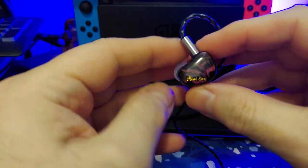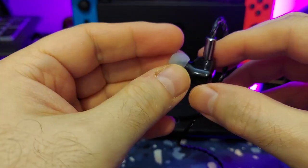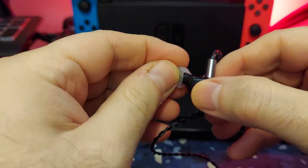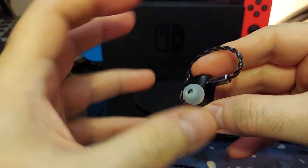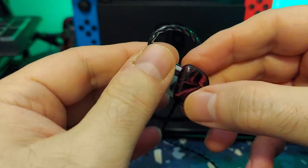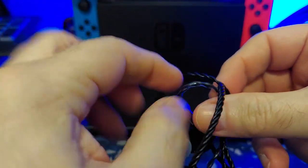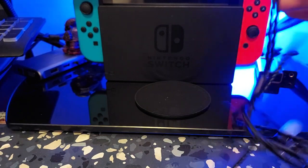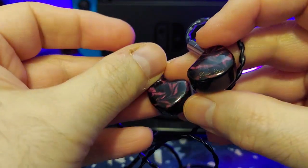Here they are — each one is going to look a little different because the design has different swirls, very nice. The resin forms the nozzle as well. There's a nice filter right there if you can see that, and it's a two-pin connector, so it should be fairly easy to swap cables if you wanted. That said, this cable is actually really decent.